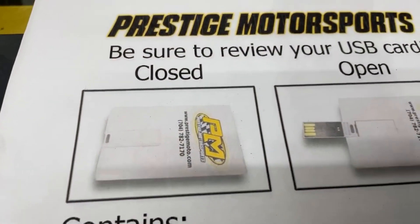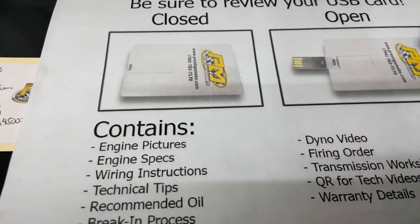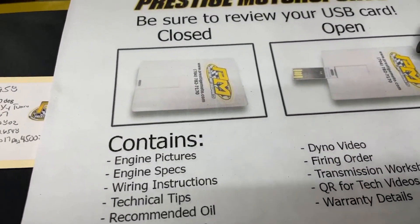What we'll do now is pull the pipes back, make sure it's good and clean, and show you a couple of other things. We have this thing — looks like a credit card, it's a USB card — full of technical information. Got the engine build specs, dyno video, a lot of tech stuff. Highly recommend watching it.